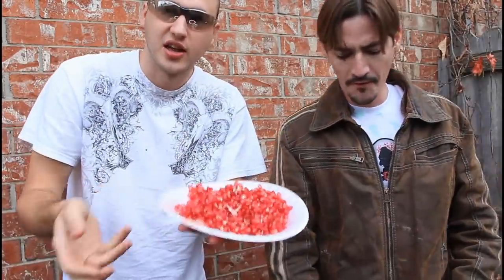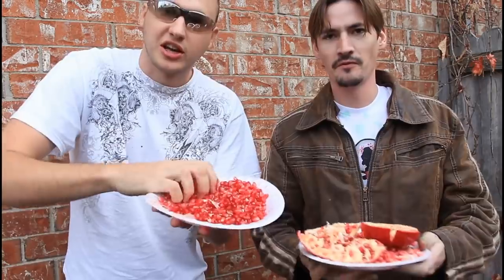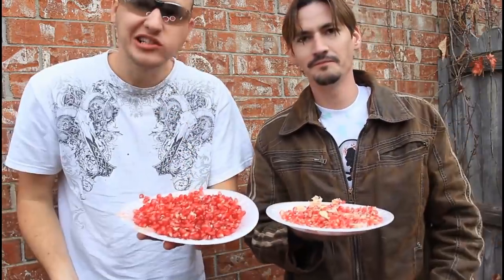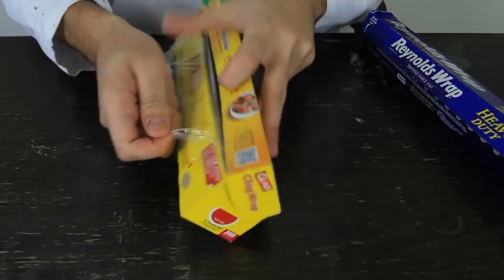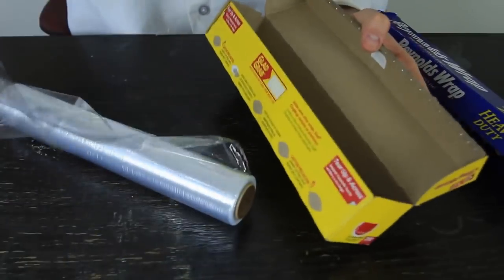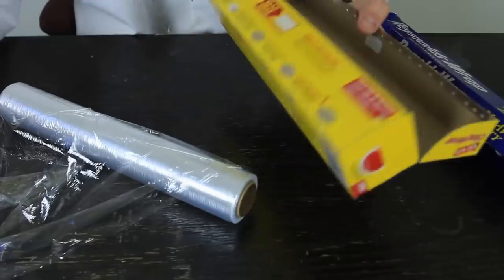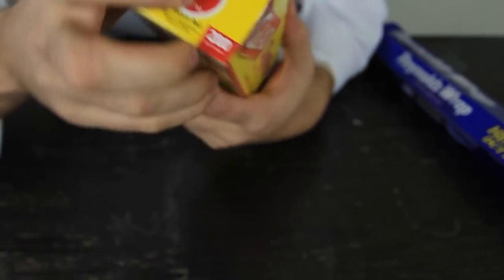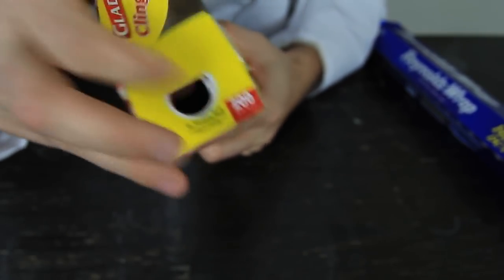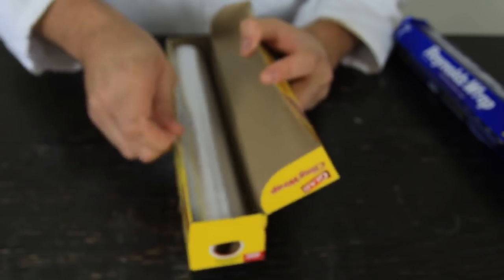Instead of picking it out piece by piece, you can now eat it really easily. Now, how do we use a deli meat box? We usually open it, take the bag out, and sometimes the whole thing falls out — so annoying. But the reason it falls out is because you're doing it wrong. There are actually flaps on the sides that are supposed to be pushed in — one on this side and one on the other side.